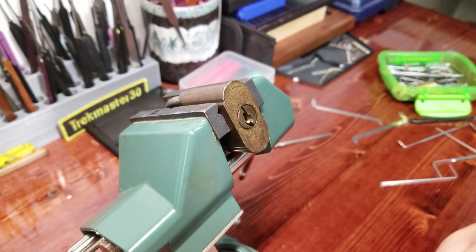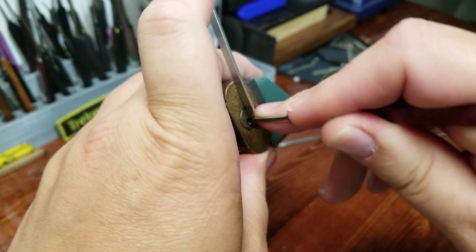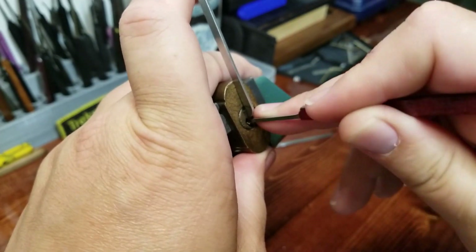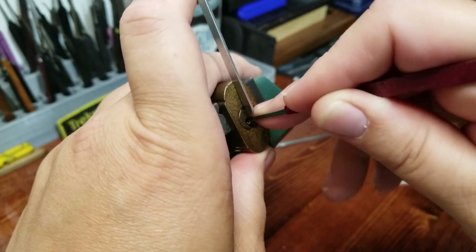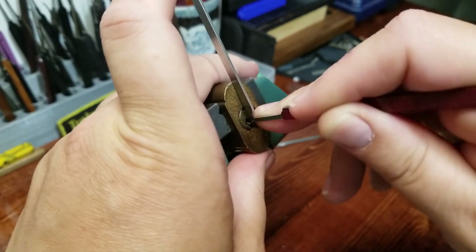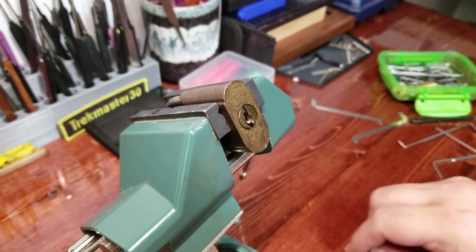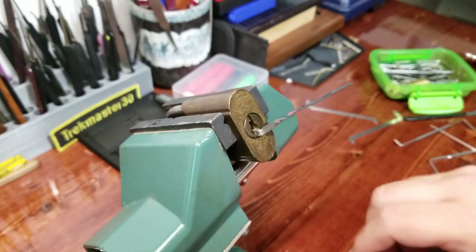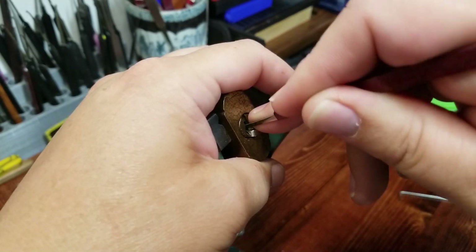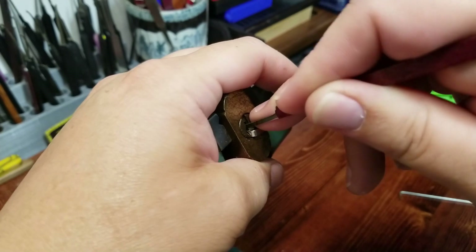Let me go with a top-of-the-keyway pry bar on this guy. It could just be a little bit too jammy inside. That's not going to work for me — let's go back to the bottom-of-the-keyway tension. I get that slight turn on the core and then this thing just locks up solid.